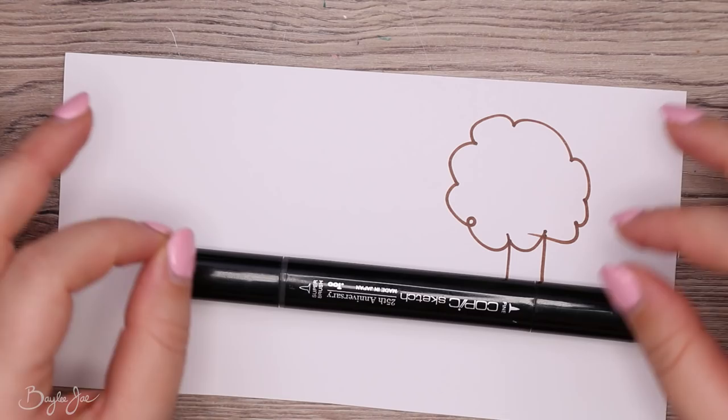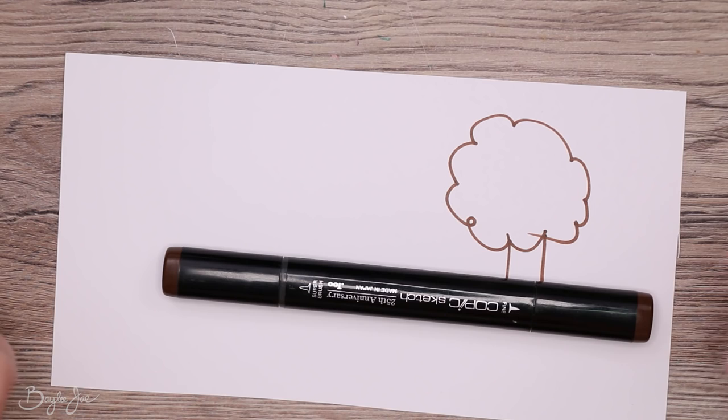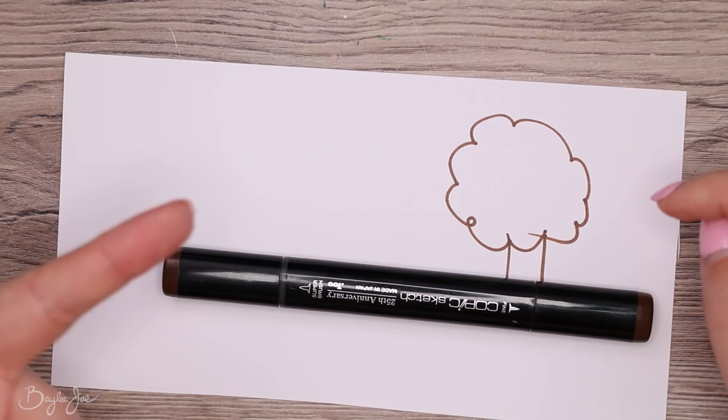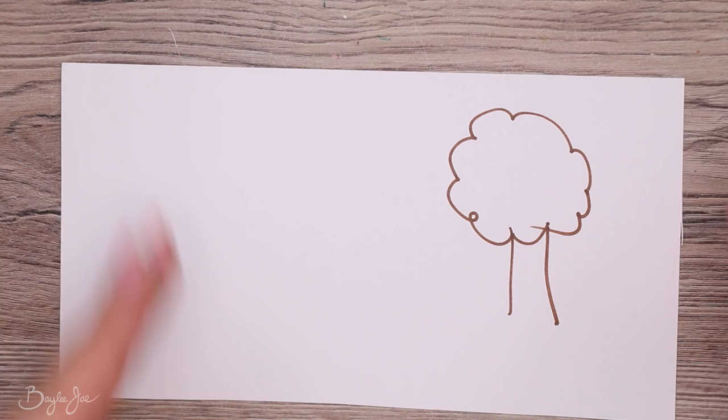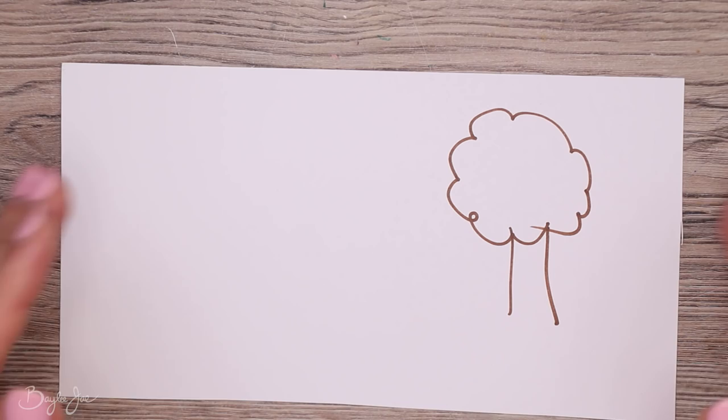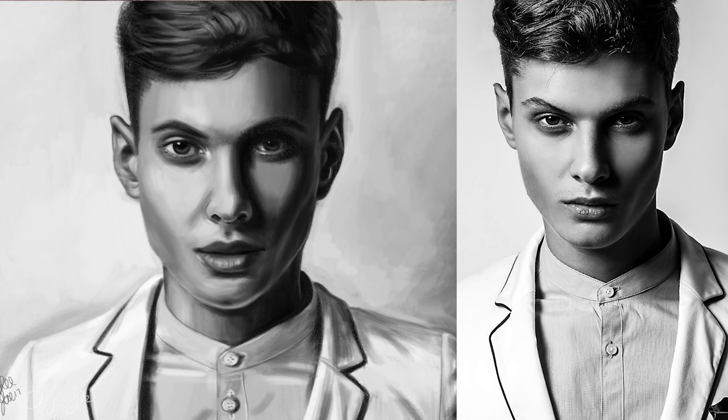Even your toothbrush, which you see every day — you probably wouldn't get all the details right from memory. Once you've drawn items from reference enough times, you can draw them well from memory, but that's something you have to work up to. Don't be afraid to use photo reference even if you're stylizing. You can use a real photo of a real object and draw a cartoony version, still incorporating real details but simplifying them.